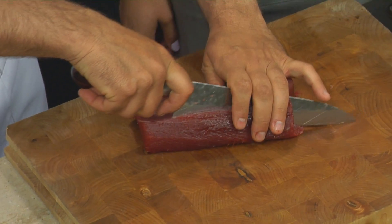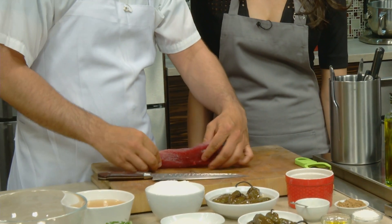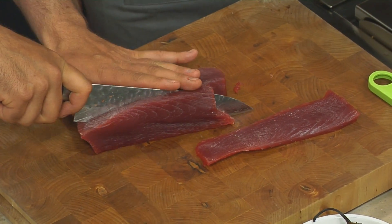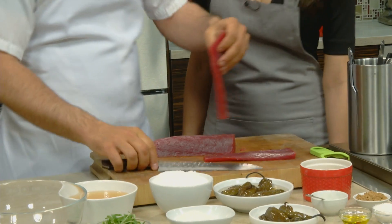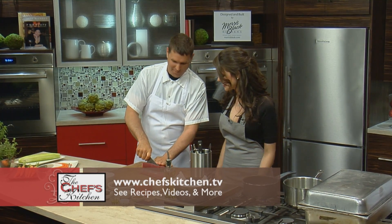So then we're just going to cut it down and do a small dice. Tuna is probably the simplest ingredient we're going to use today — it's just all about the preparation. So you're a fisherman? Big fisherman. Do you ever catch any of the fish you're going to be cooking? I wish — it's not legal. Just for yourself at home. That's right.